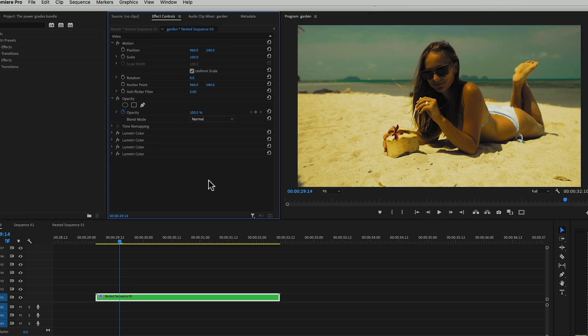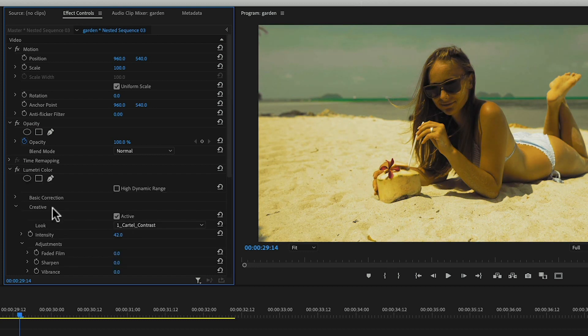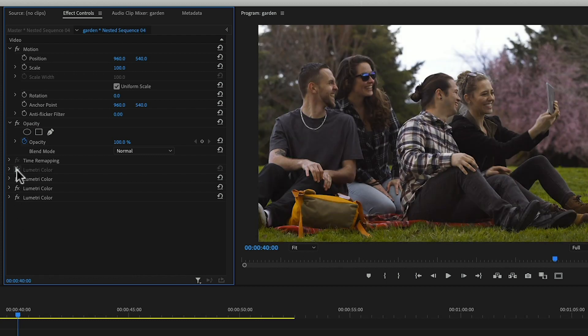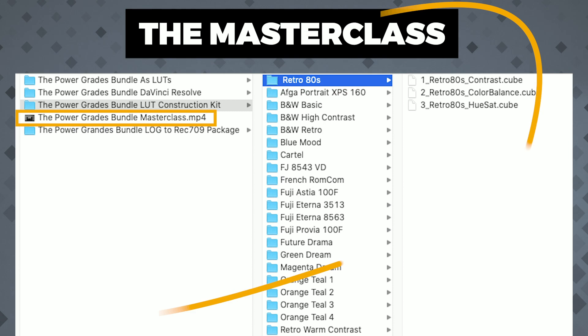For example, I applied all four components of the Cartel look to this edit, and if you ask me, it looks like crap. But not to worry — changing the intensity of some of these components, in just a couple of seconds, I made it look like this. That's the difference between all the other LUT packages and the Power Grades bundle. This opens up a whole world of possibilities, because you can play not only with the intensity — you can enable or disable components, mix components from different looks. The sky is the limit.